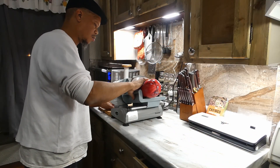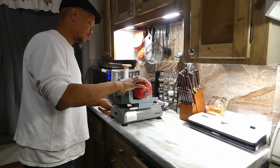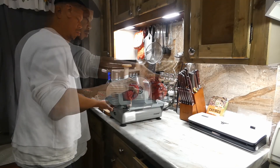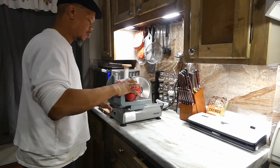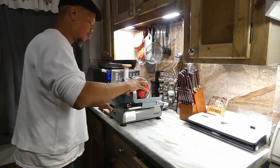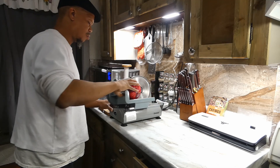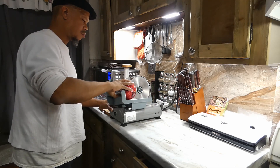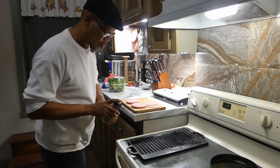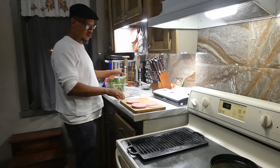Once we get that all ready for our machine, let's go ahead and slice up our bologna. Y'all know I like me a nice grilled bologna sandwich — deep fried is good too, even barbecue. It's funny what you can do with bologna. Don't forget to give me that like, share, and subscribe.